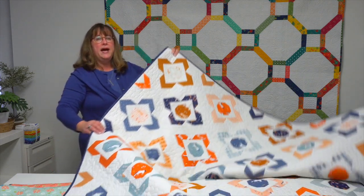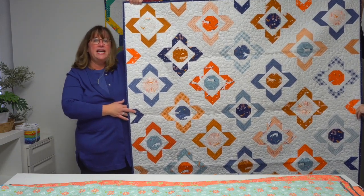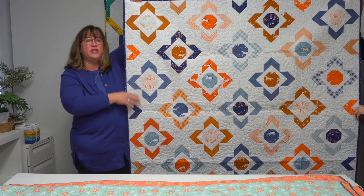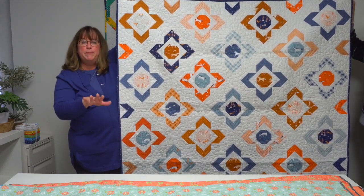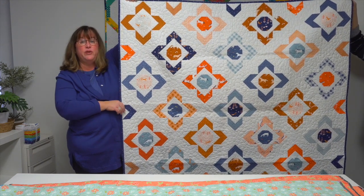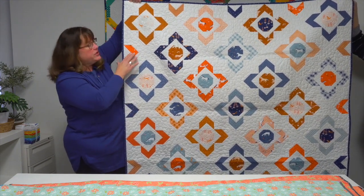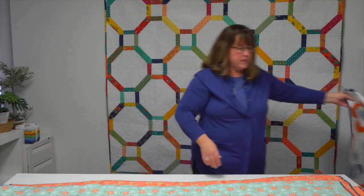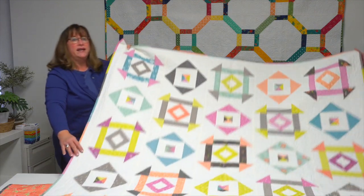The next quilt is called 'Keystone Corners.' It can be difficult to find a more masculine-looking quilt, so Melissa was trying to do that with this design. Keystone Corners was inspired by a garden path — you can sort of see that as you look at the overall design. What's great about this pattern is she gives you a method for no-waste flying geese, so you really maximize the use of your 10-inch squares in building this quilt and getting those arrows formed.